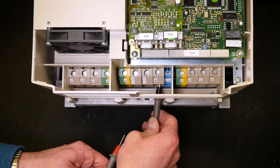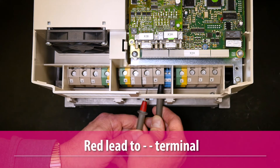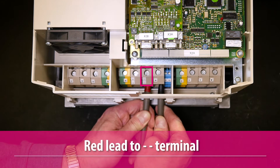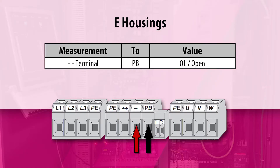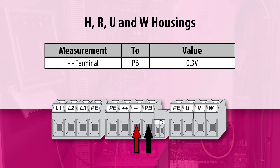Reverse the meter leads and put the positive red lead of the meter on the negative minus minus DC bus terminal. Put the negative black lead of the meter on the PB terminal. For E housing drives, this measurement should read OL open. For G housing drives, the voltage drop should measure approximately 1.5 volts. And for H, R, U, and W housing drives, the measured voltage drop should be approximately 0.3 volts.